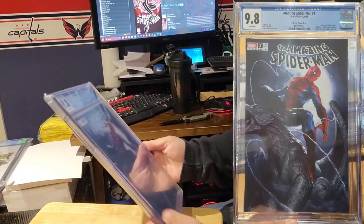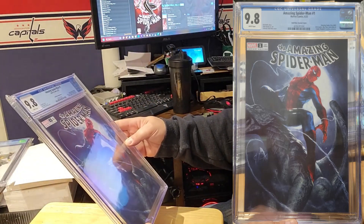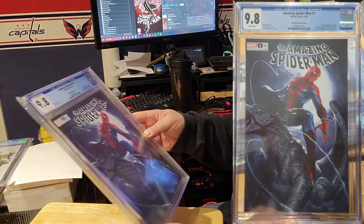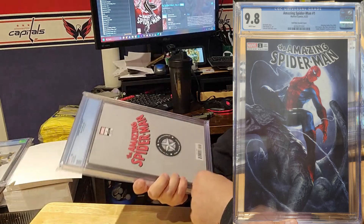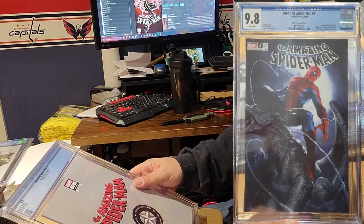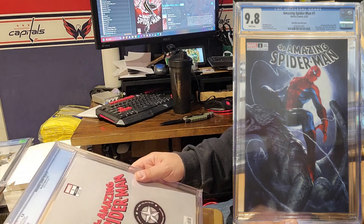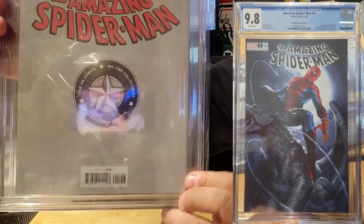Last but not least, we have Spider-Man number one from 622 — this is the Delato variant cover. Delato is a great artist — look at that, that's pretty awesome. 9.8. This comes from the 616 Comics Big Time Collectibles Comic Kingdom. Also CGC 9.8.